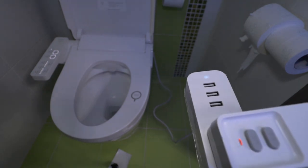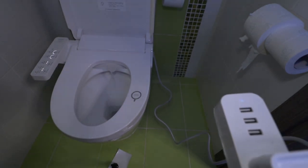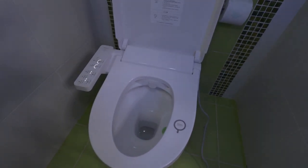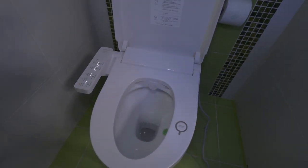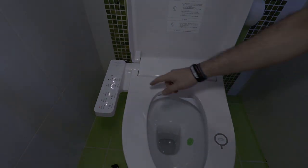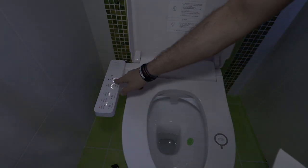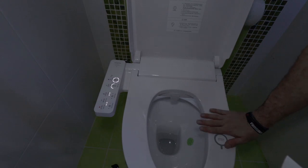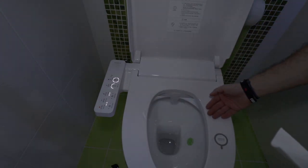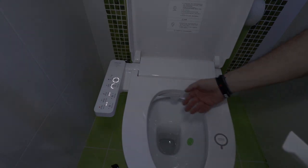You can see the nozzle — I thought it would spray right away, but it seems it needs to sense something on the seat first. I guess it's now ready to use. Let's check the seat temperature.